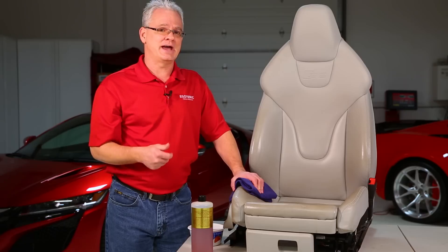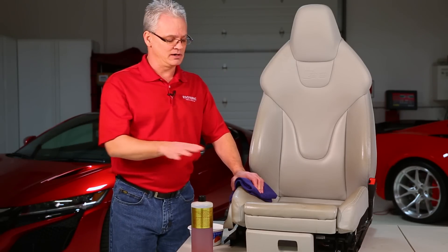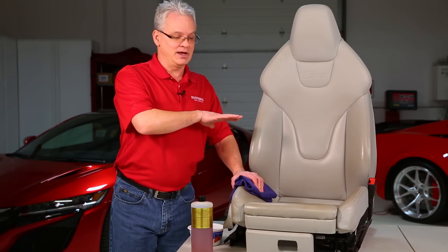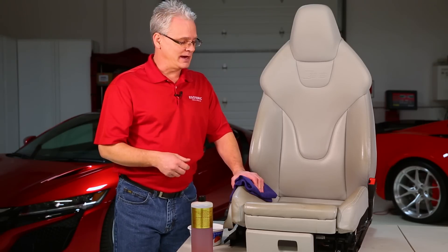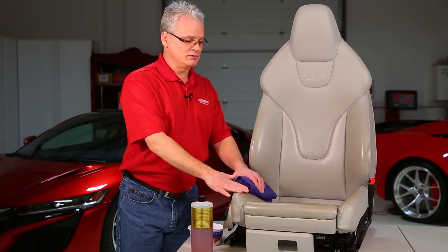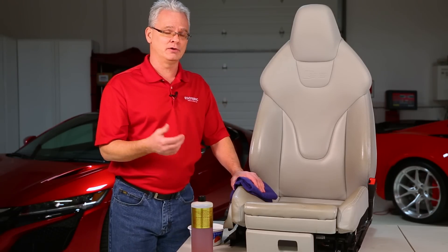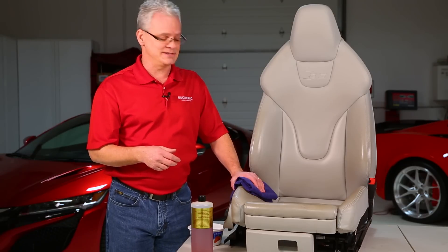That matte finish is the natural state of leather. Once you get that shininess in there, that's showing that dirt, oils, sweat, and everything have gotten down into the surface of the leather — all that needs to be cleaned out. With this seat here, we took it out of the car just so it's easier to show you the process, though obviously it's not necessary to do that every time.